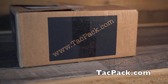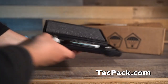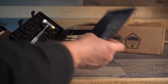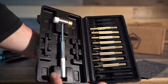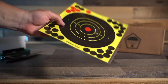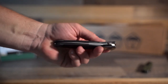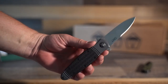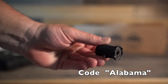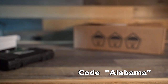A huge shout out to today's video sponsor, Tack Pack. If you've never heard of Tack Pack, they're a monthly subscription service that delivers great tactical and EDC gear to your door every month. It's basically the stuff you wish your loved ones would get you but somehow you always end up getting socks. You will always get way more gear than the cost of the pack. In my last pack I got a really cool punch set, some targets, good pocket knives, and even a little muzzle brake from Rex Cilentium.